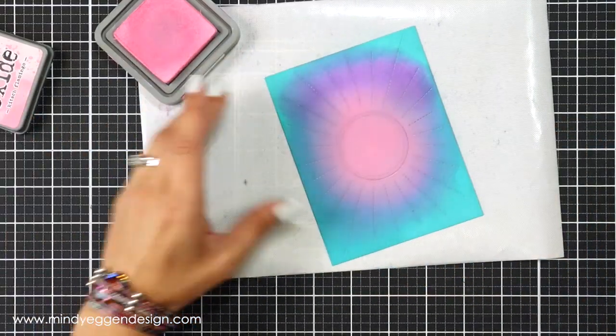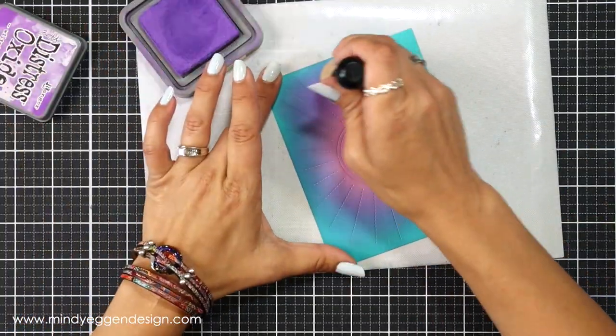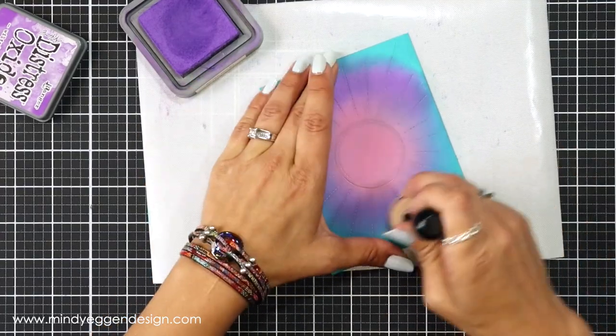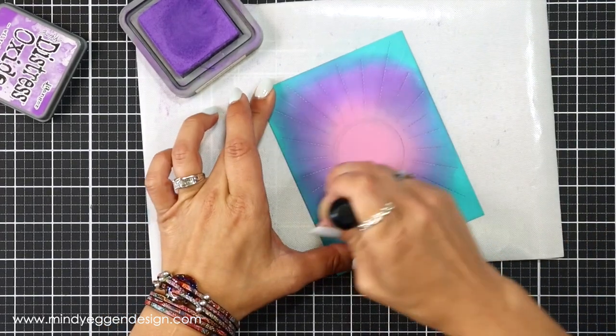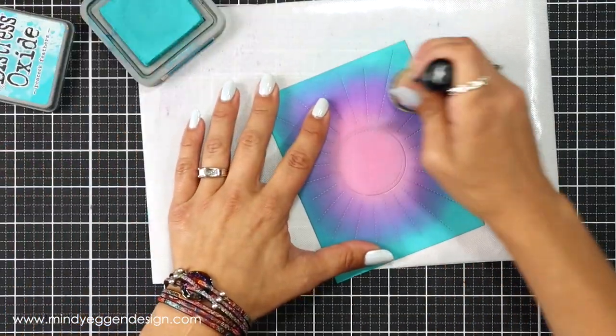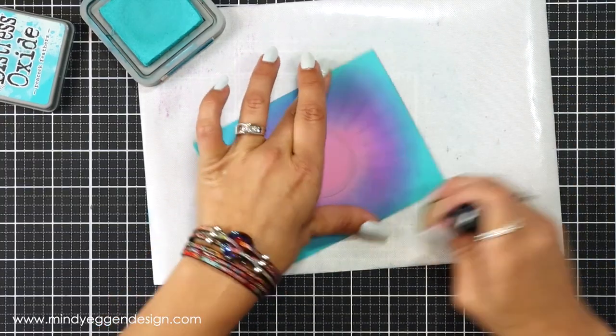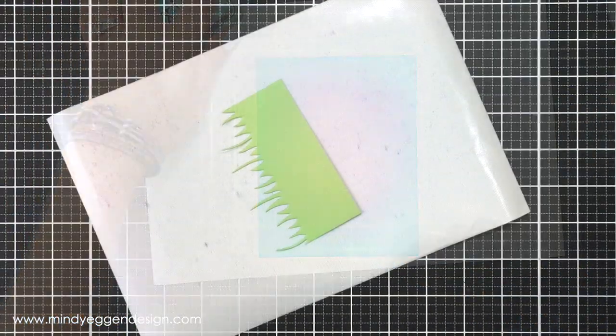My thought process for this card kind of changed throughout the course of making it, so I came back to my panel and I actually ink blended all the way around the edges of the cardstock and then went back over those colors to help brighten them up a little bit. I thought about just having the daisies in the center, but then I thought it would look really nice with some grass on the bottom.